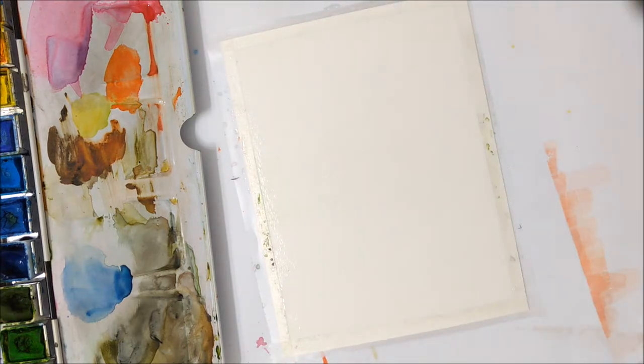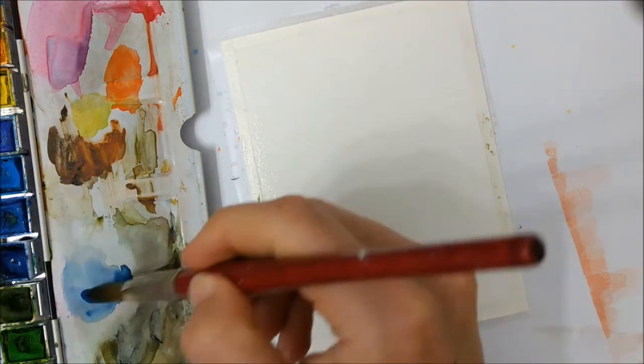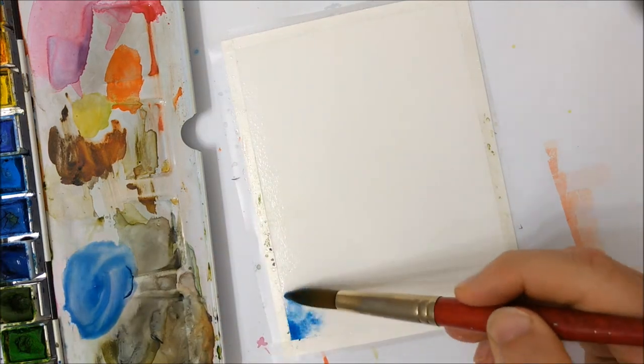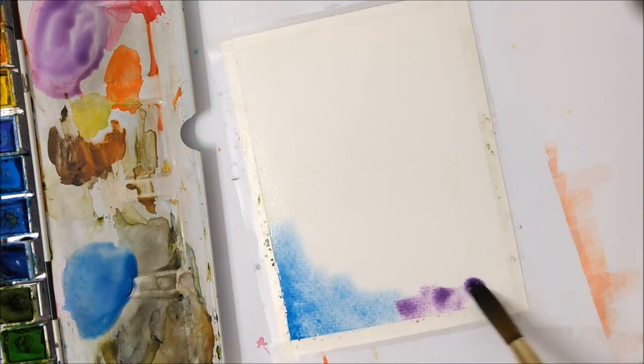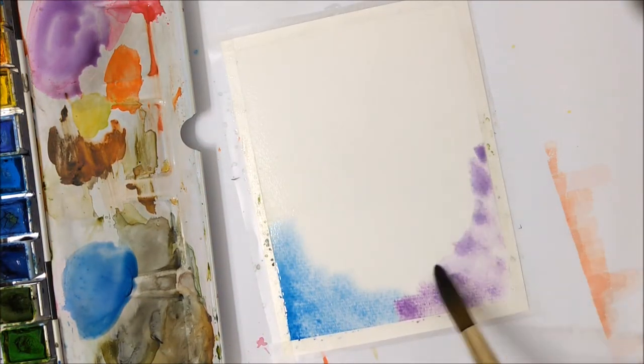The first thing you can do is tape the borders of your piece of paper. If you want nice clean and crisp borders, I just used regular scotch tape. And then you're going to cover your entire piece of paper with a layer of water, as you saw me do earlier.